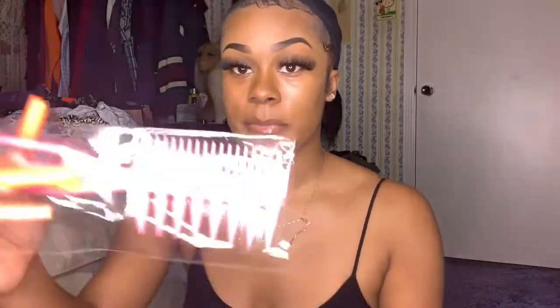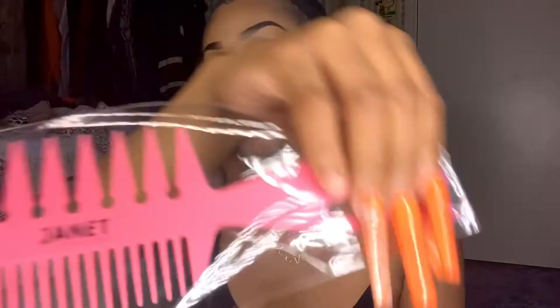I went in with my edge booster to lay down my edges — as you can see, they're not moving. I use my edge brush. And let's not forget what they sent me: they sent me two pink combs, one of them has Jenny Collection on it and the other is a regular pink comb.